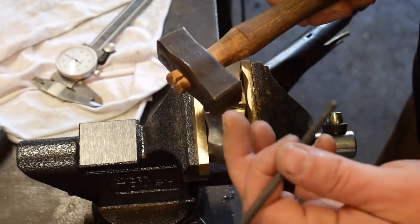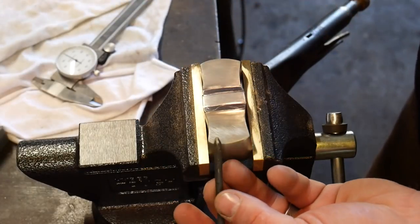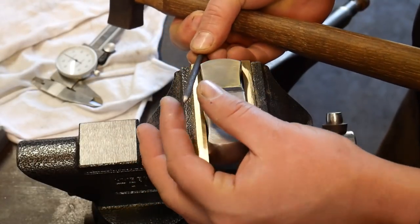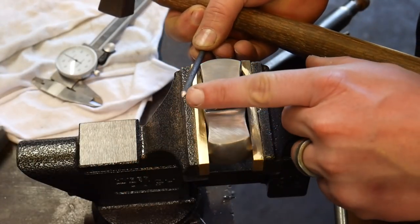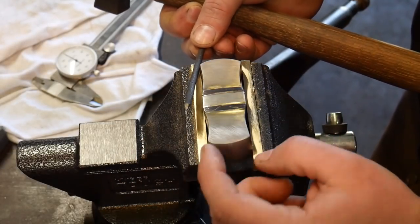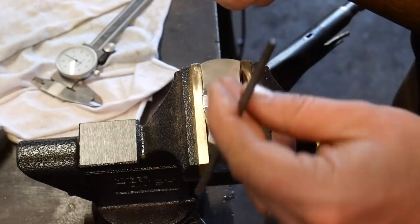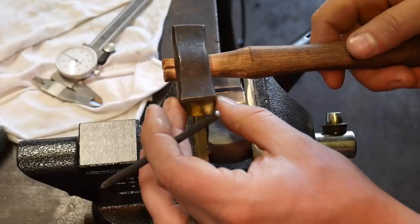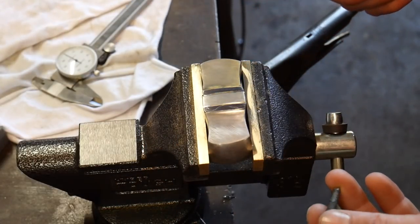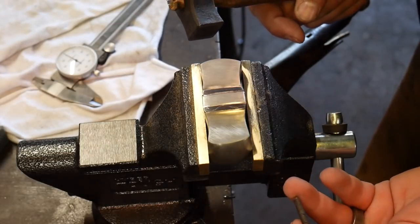I'm using a small eight-ounce hammer — actually considered very large in engraving work — and a small little graver. I have videos on how I made this graver; I'll put the links in the description down below and put a card up now if you want to see how those are made, then come back to this video. I also have another video on making a small hammer like this, and those will be linked in the description as well.